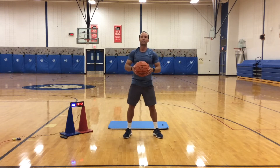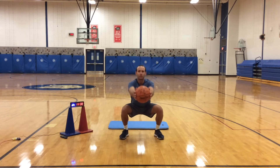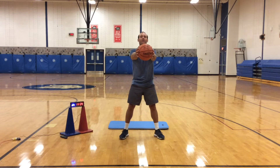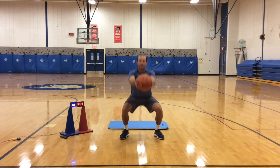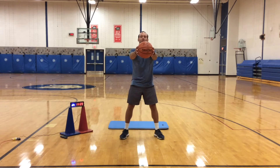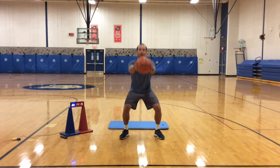Next we have squats. We're going to do this for 40 seconds. Big shoulder width apart, keep that ball straight out. Keep your back flat. Make sure your bottom is getting below your knees. Slow down, explode up. Bring it in on your way down, out on your way up. 18 seconds — doing great, keep it up.